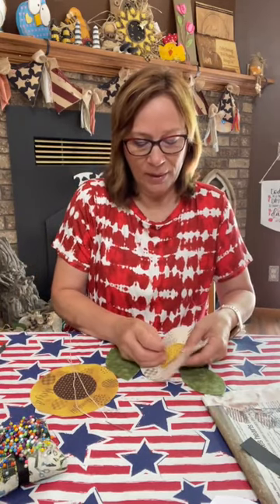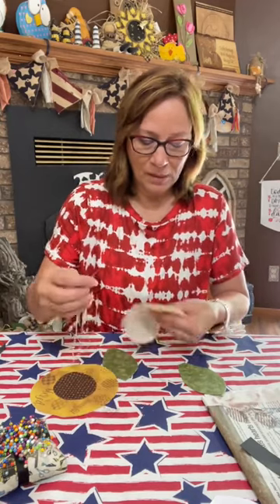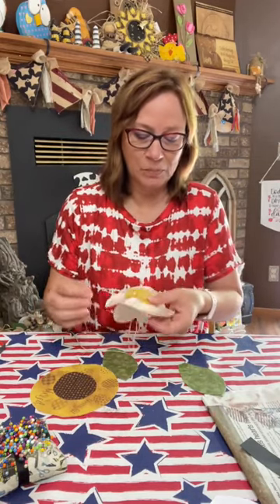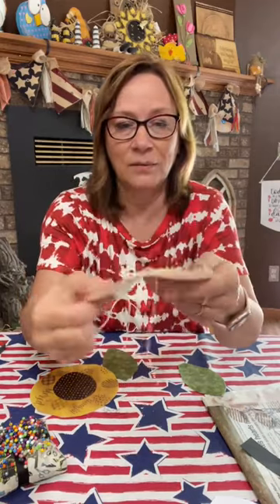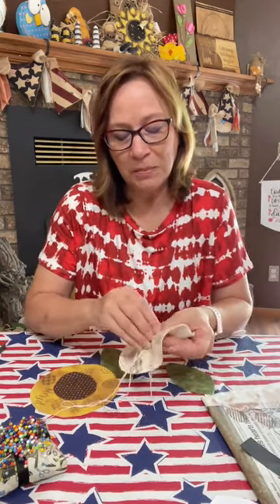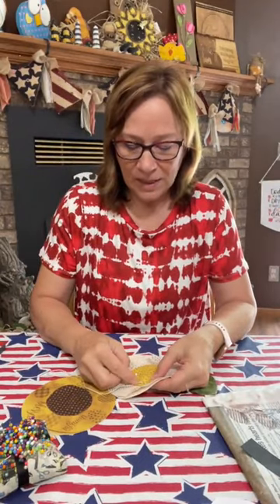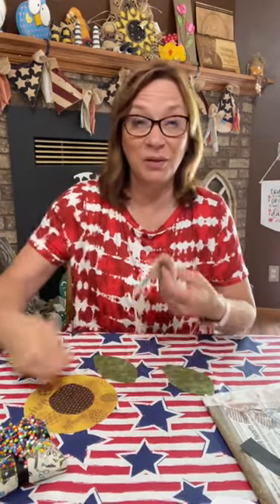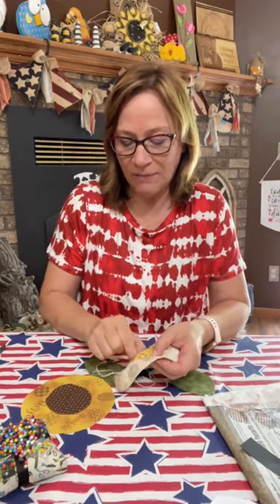And you don't have to knot it or anything because we're going to be gathering it so that it gathers up. One thing that is helpful is to just do one pin right in the middle to hold that together. I'm just going to start at the bottom because that's where we're going to tie off our gather. You leave a length of string so that you don't lose that back end. And you just pull it up through and then put it back down and back up — I'm in probably about a quarter of an inch. Towards the end we're going to leave a little opening because we do have to stuff it a little bit.